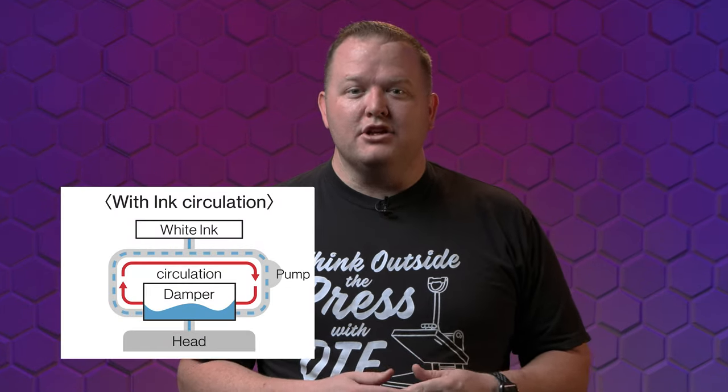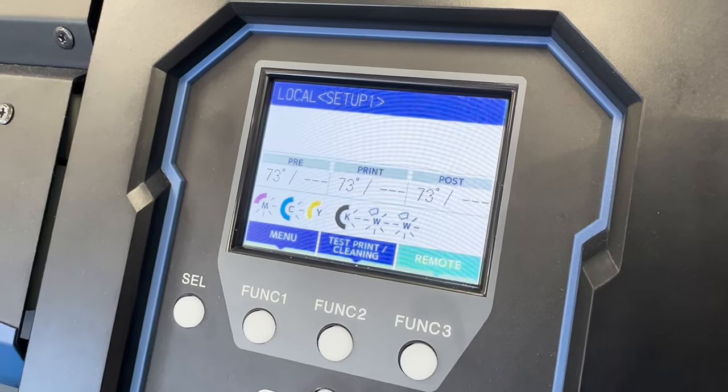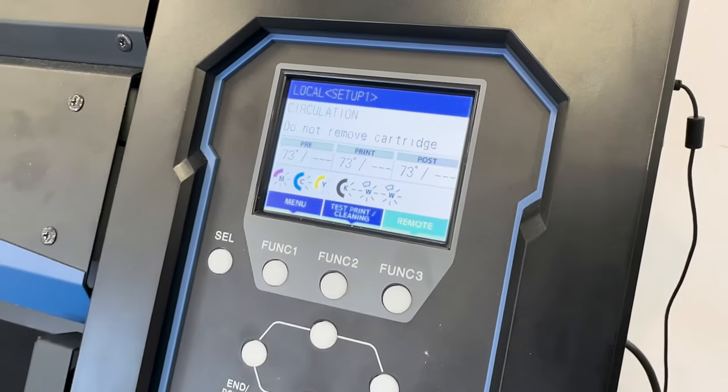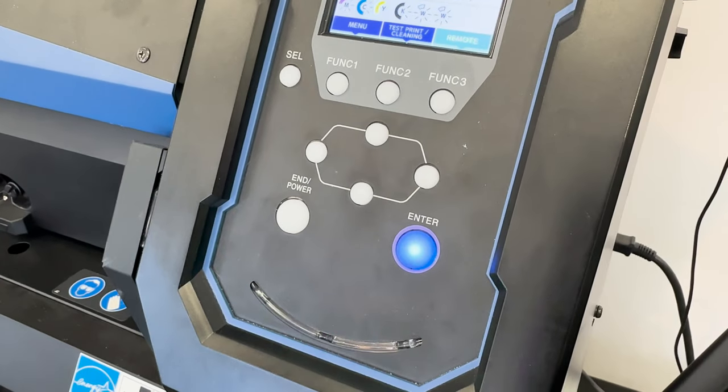Mamaki said no, there's a better way. The Mamaki white ink circulation circulates from the base of the damper, and does this circulation automatically throughout the day. Even if you don't print for days, the system is ready to print whenever you are. This is just another way Mamaki is revolutionizing the DTF industry.